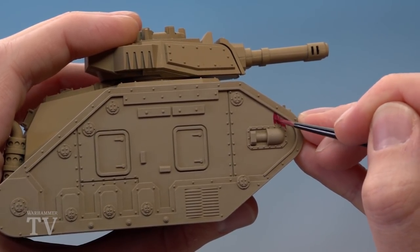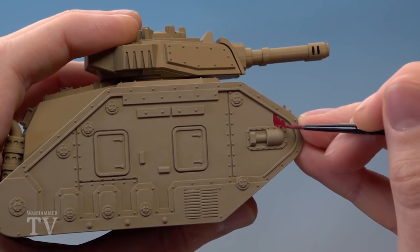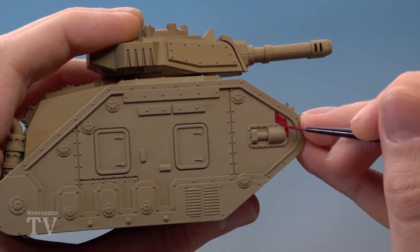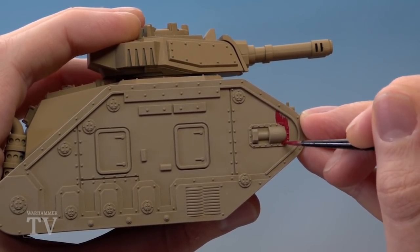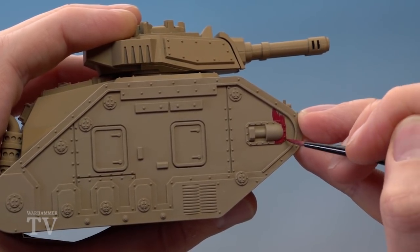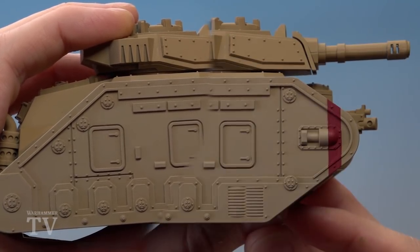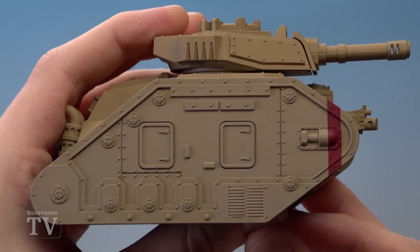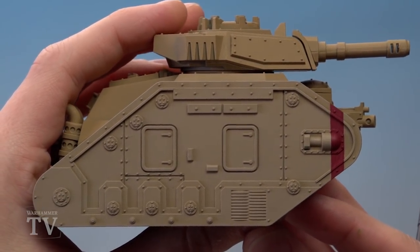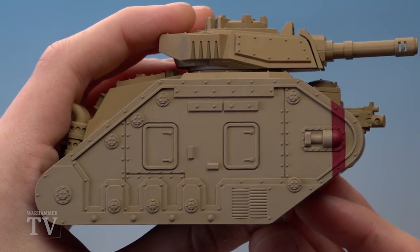When you're freehanding markings like this, just really take your time slowly building up the pattern, making sure your paint is thinned and flowing very easily. If you're making any mistakes, just neaten up with Zandri Dust before you continue — the reason I recommend this is because it won't stand out against the drybrushing, whereas Karak Stone will, so Zandri Dust is definitely the better choice. I've finished painting in the squadron marking now and did have to neaten up with a little bit of Zandri Dust, but you can see how you can't really tell.